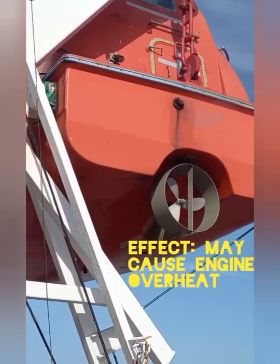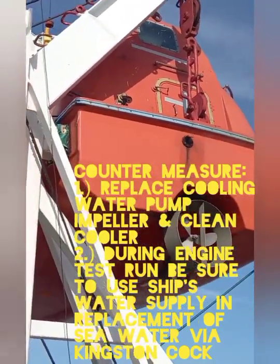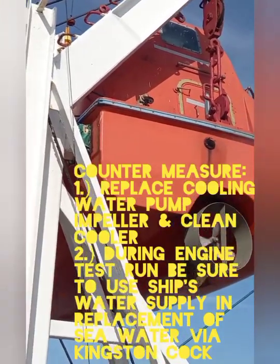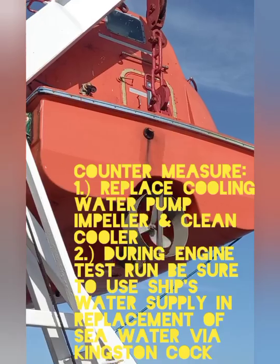This will lead to engine overheat, and our countermeasure will be replacement of the cooling water pump impeller, cleaning the heat exchanger cooler, and during engine test run, be sure to use the ship's water supply in replacement of seawater via Kingston valve.